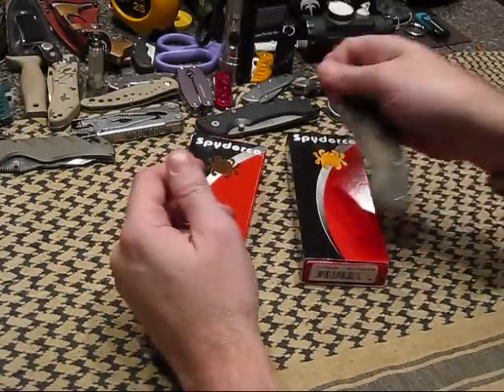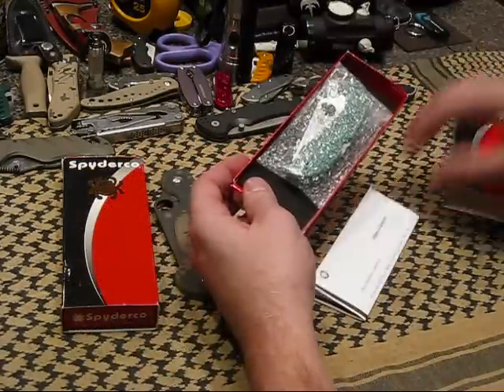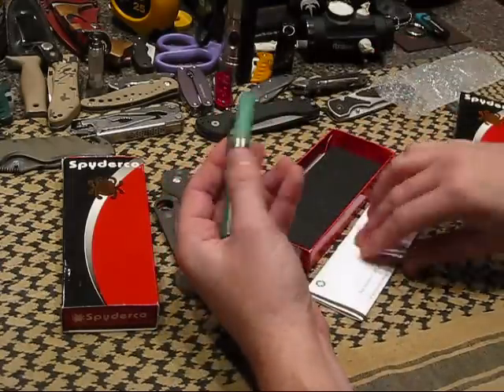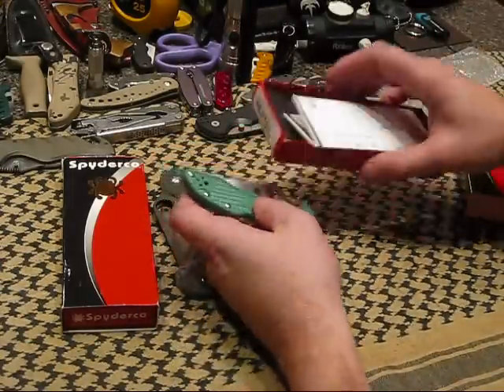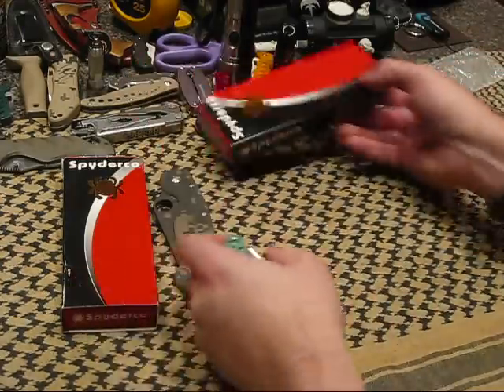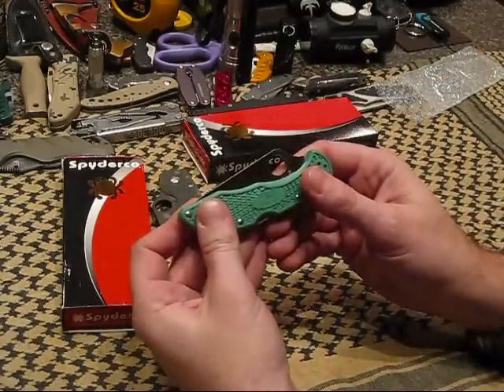Today in the mail this arrived — a Delica 4.